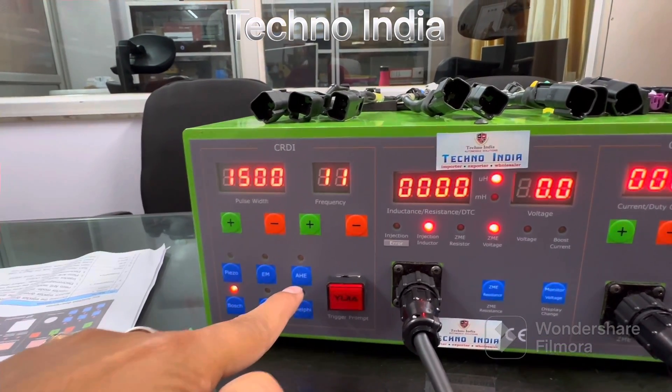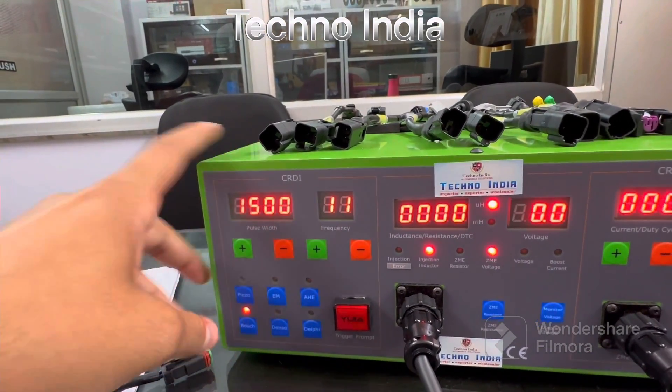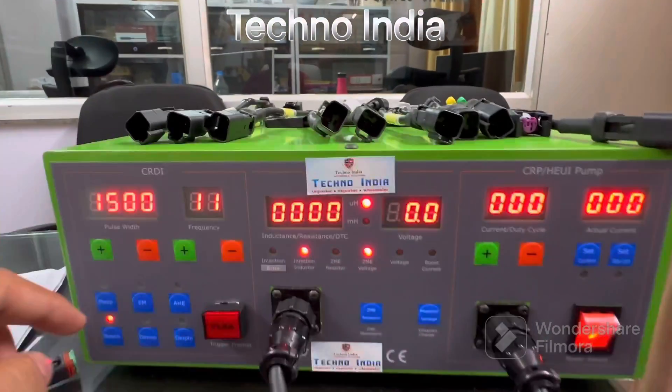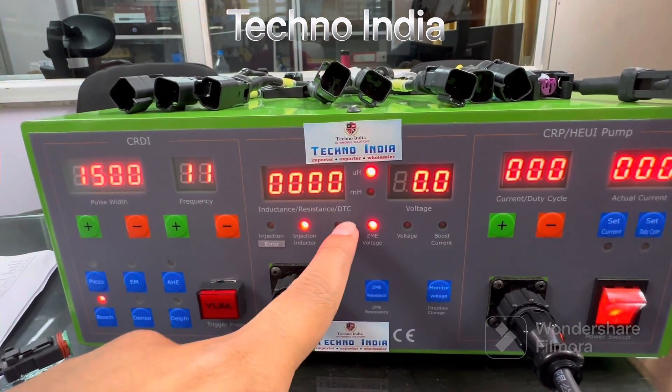Here are different modes: AHE mode — for this mode you have to buy another simulator separately — and this mode is included in this machine. There is PISO, Bosch, Denso, Delphi. There are also new features in this machine: inductance, resistance, and DTC.